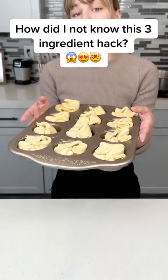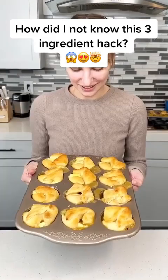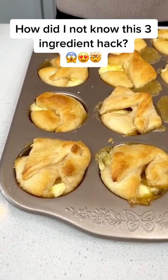My oven is set to 350 and they're only going to cook for 12 minutes. Easiest dessert you'll ever make. These babies cooked so fast. We have a little bit of spillage, but I know these are going to be delicious.